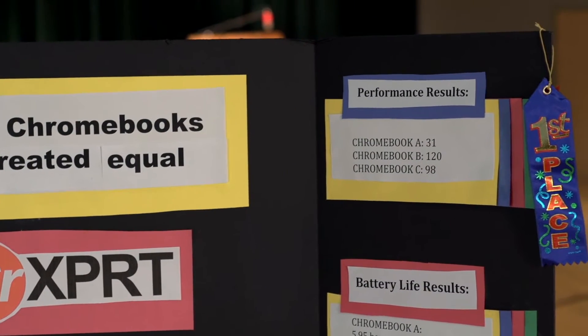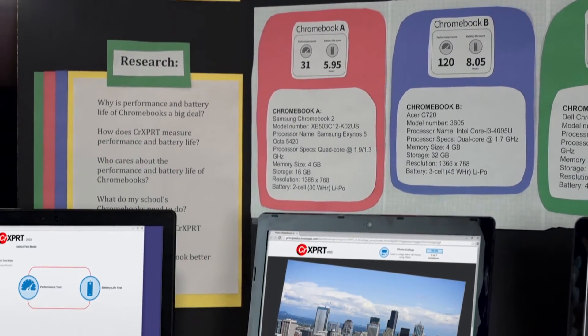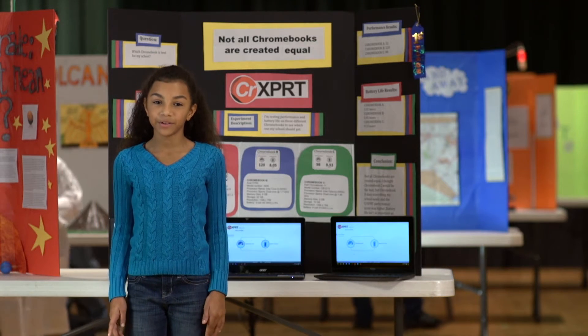CR Expert lets you know how fast a Chromebook handles the stuff you do on a computer every day, like playing video games, watching movies, and doing homework if you're a kid, or editing pictures, doing work, and paying bills if you're an adult.